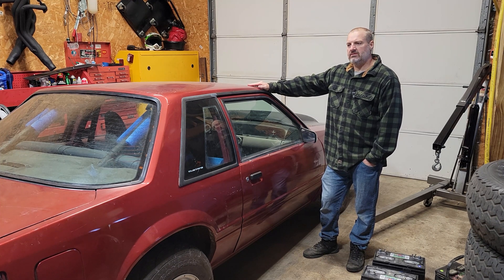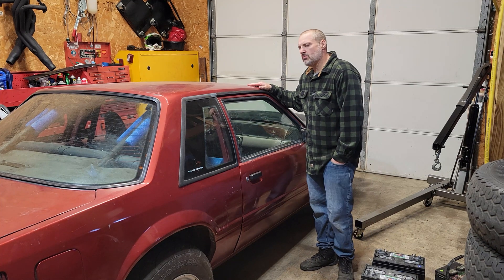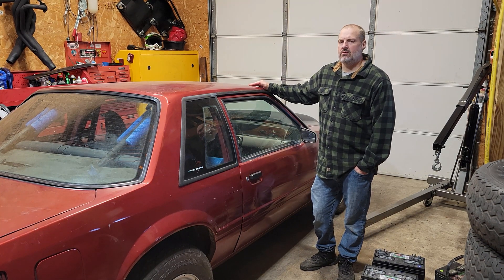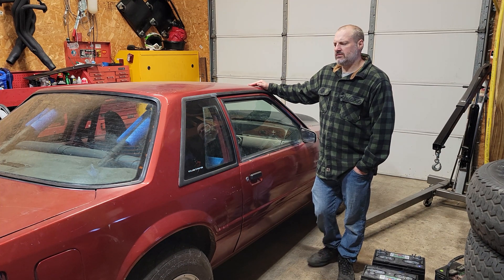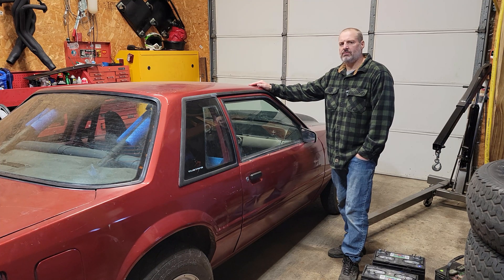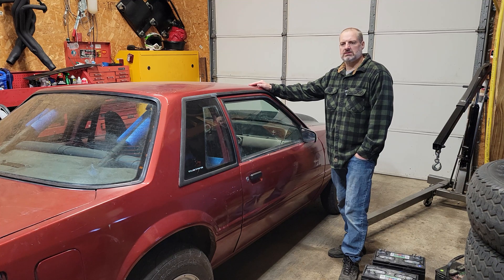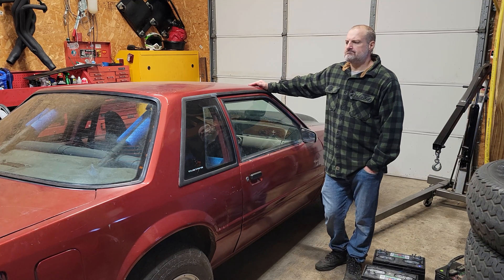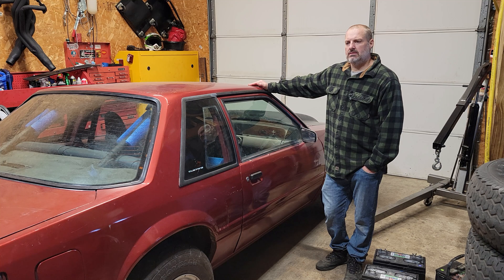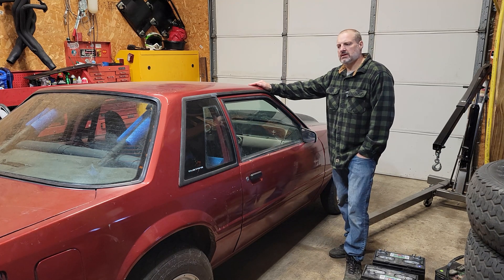The Mustang ran an 8.46 at 83.77, which equates to the quarter mile being a 13.30 at around 104. Some of the vehicles I would have raced back in the day would have been Fox Body Mustangs with full interior, 5-speed 302s with nitrous, small block Camaros — other small block cars would have been in this range.